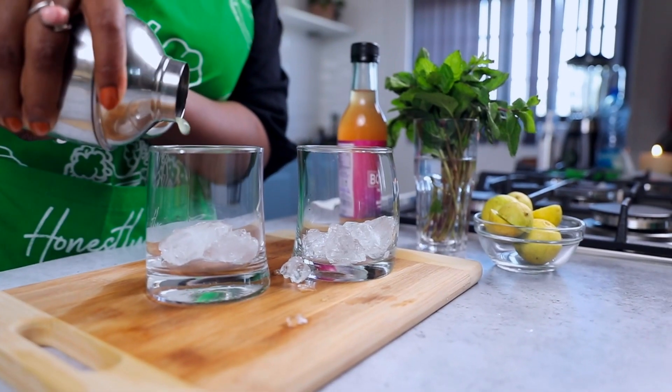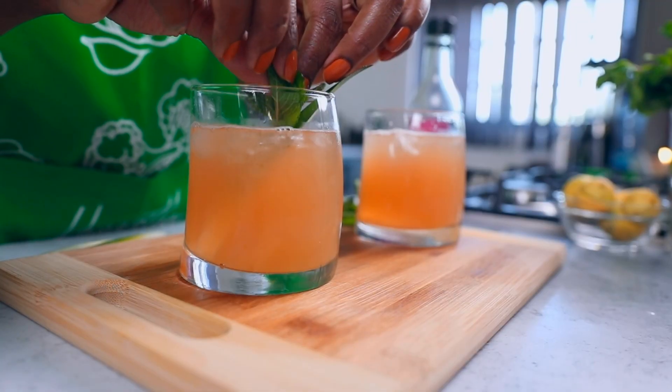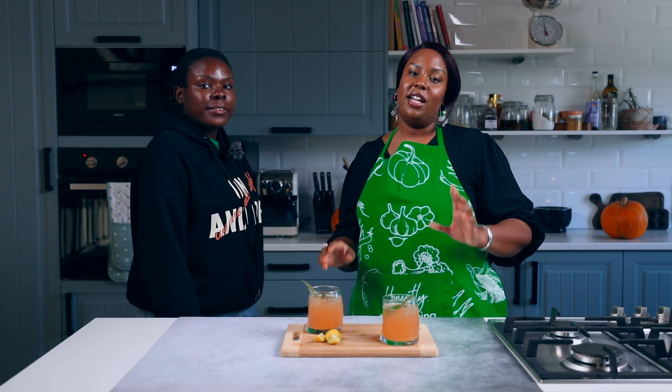Add ice to your glass and then pour over the pineapple and lime mixture, then top it up with kombucha. To garnish, use some mint and pineapple leaves. And that's how you make a pineapple kombucha margarita!